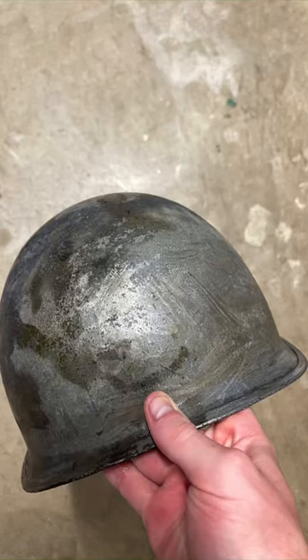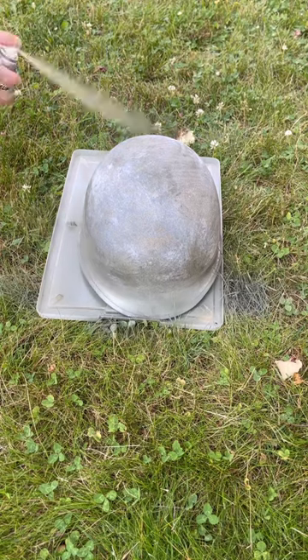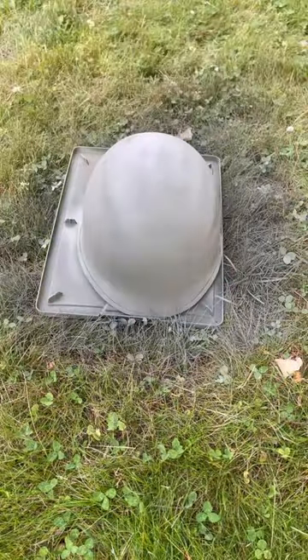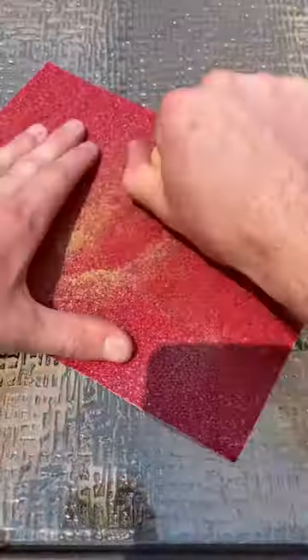After that, the helmet still had a little bit of paint on it, but it was bare enough that I could move on to priming. I sprayed a self-etching primer all over the helmet. This is to stop the rust and act as a base coat, but this won't be the final color. After that, the helmet was finally looking like a helmet, and now it just needed to be textured and painted.